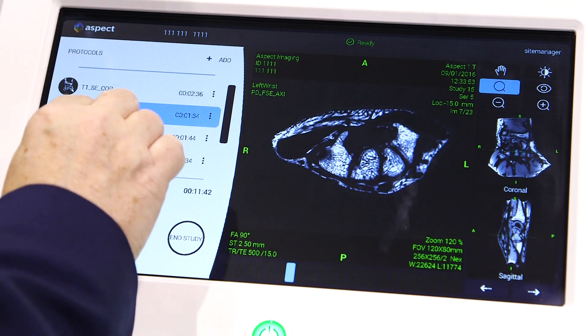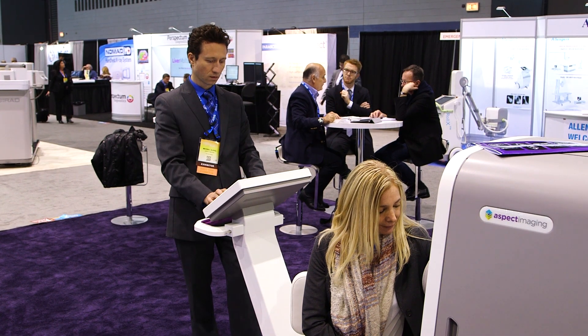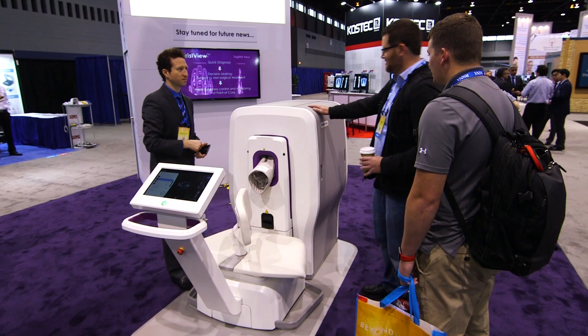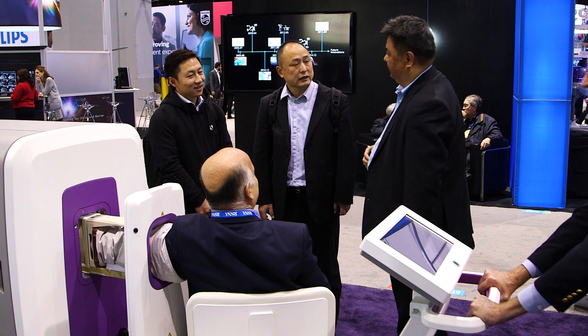The system is extremely quiet and very simple to operate. We have a very simple, intuitive user interface. Based on permanent magnet technology, this system requires virtually no maintenance, so it has very low running costs.